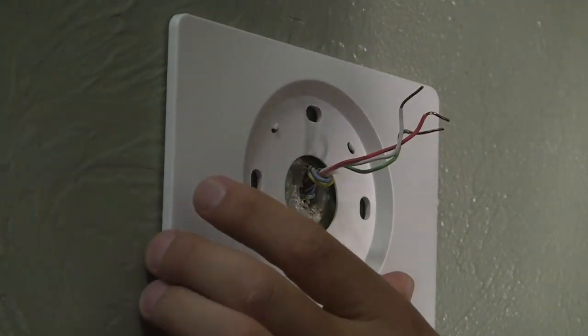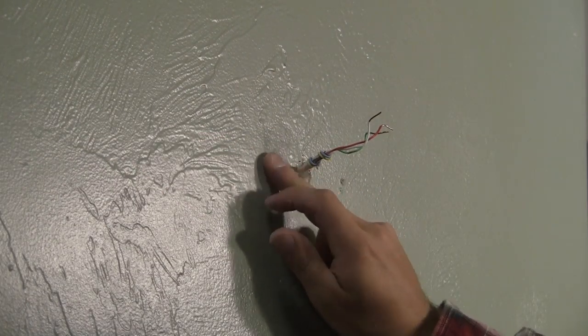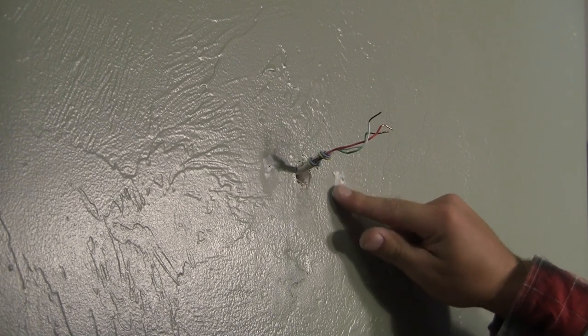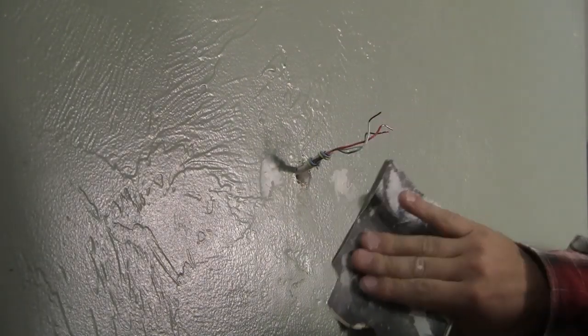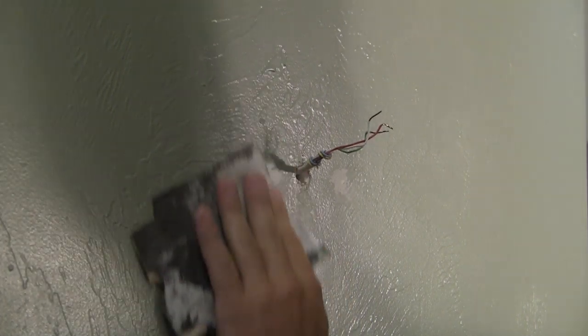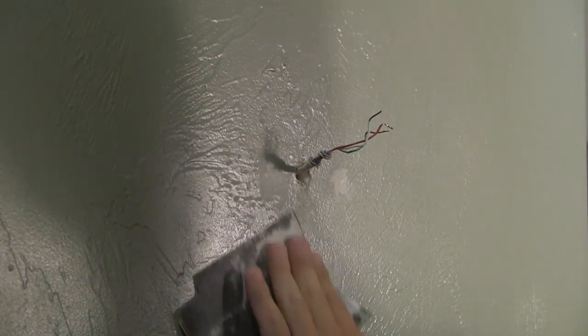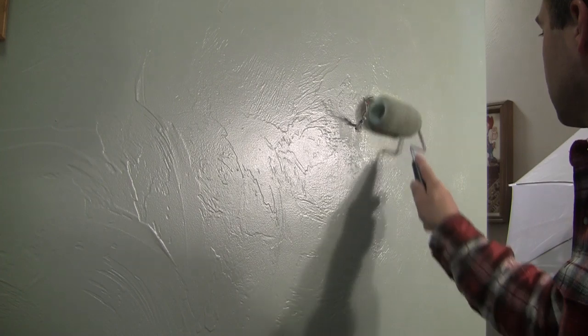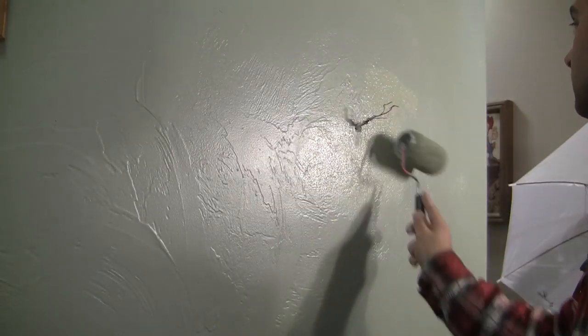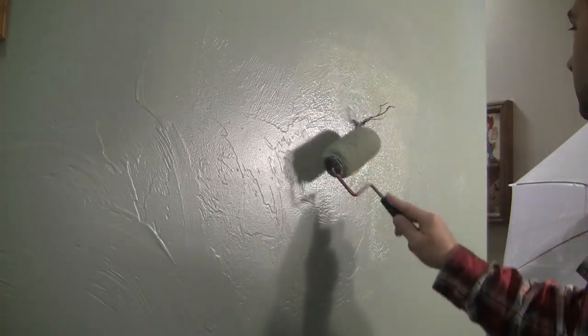The other option is to fill those holes so that you don't have to have that extra plastic plate around it — I think it looks a little bit more clean if you do that. Use some spackle and fill in those holes with either your finger or a putty knife. Once it's dried, you can sand it to remove the extra putty. Once it's all sanded, go ahead and repaint that area. I like to use a little roller and feather it out to blend the paint into the rest of the wall.